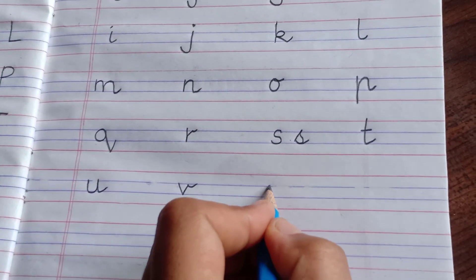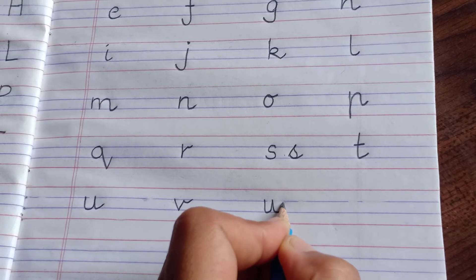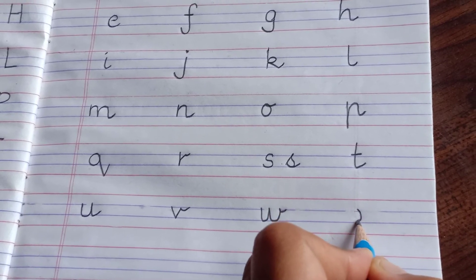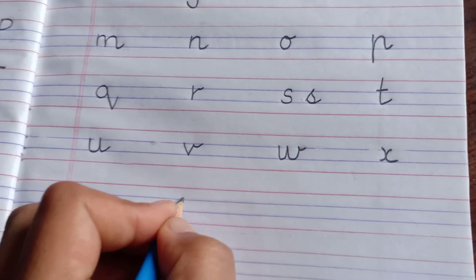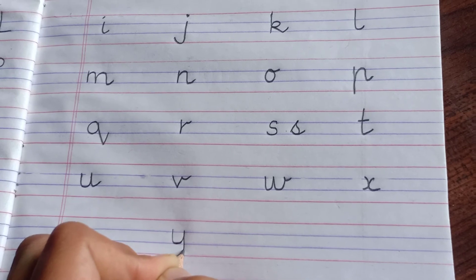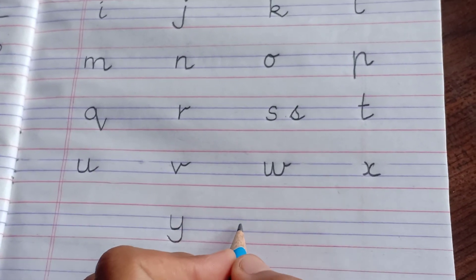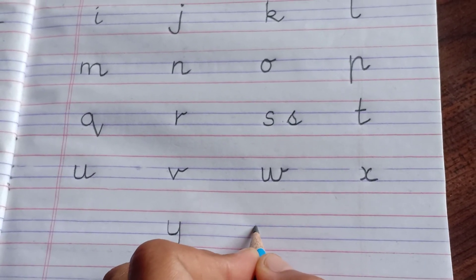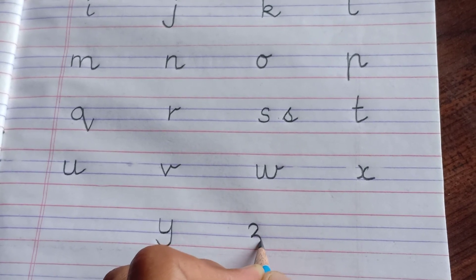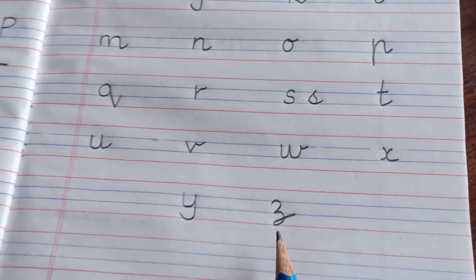Then w — within these two lines only: down, curve, up, down, curve, up, and a cut like this. X — you can write like this. Then y — starting from the blue line, then like u here, and then down, curve and cut like this. And in the last, z — make sure how you will write z: within these two blue lines you will form a small curve like this, then a curve here till the red line, and a cut by making a loop.